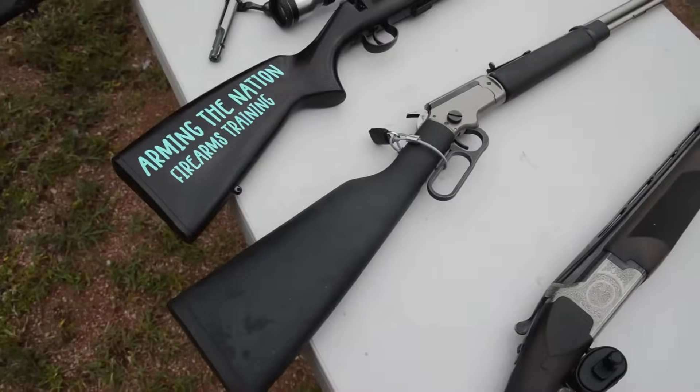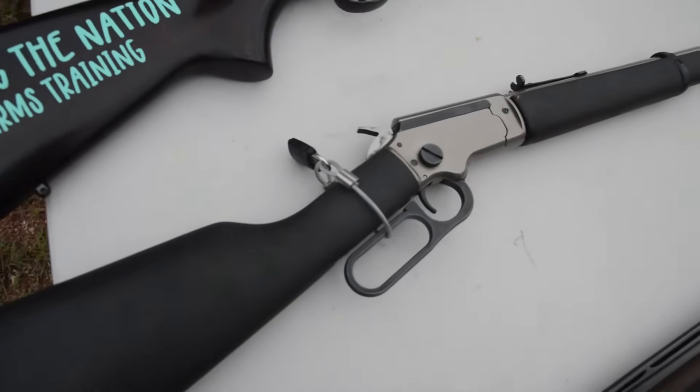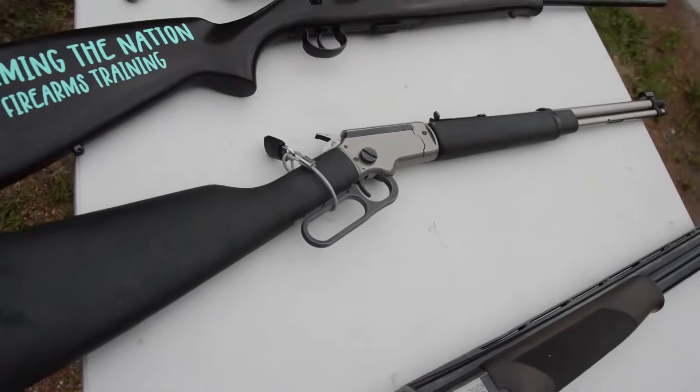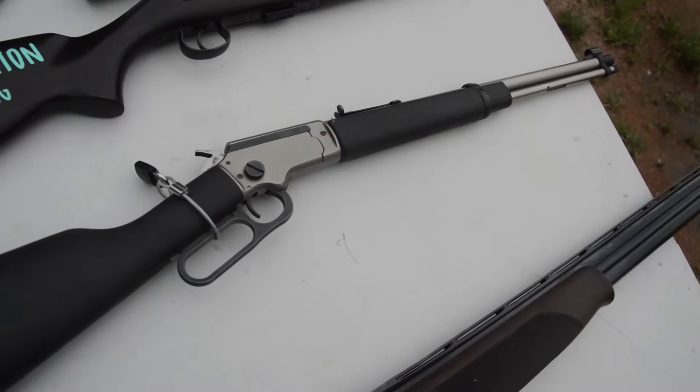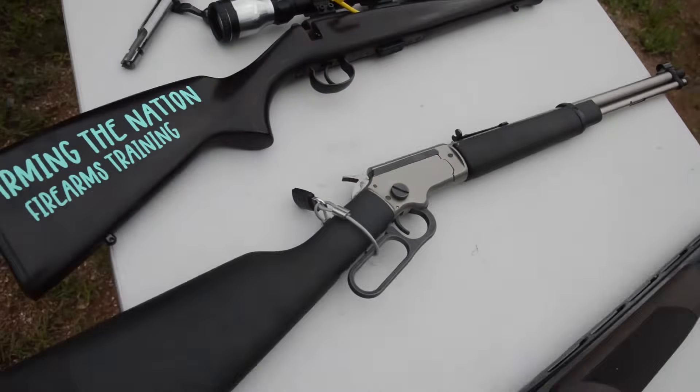With the lever-action rifle, see how that lock — the cable with the padlock around the lever — makes that inoperable, which makes the firearm effectively action broken as it can't be used.